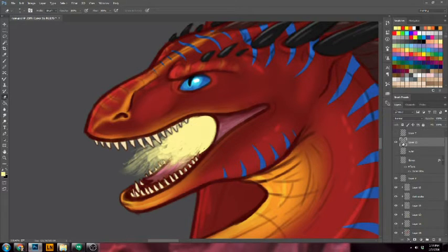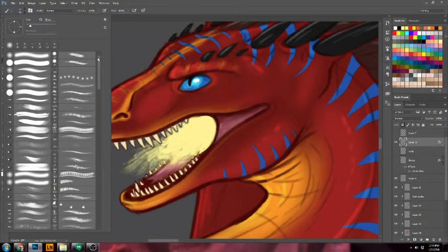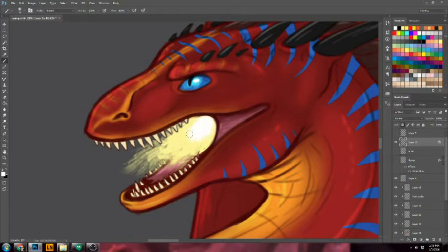We're going to lock this layer so we can paint within it and not have to worry about anything leaving the painting. Use a reference for fire so that you know what kind of colors to paint your fire with. The brightest point of the fire is actually white, so you want the white to come right in the center — and obviously there's oranges and reds and colors like that.